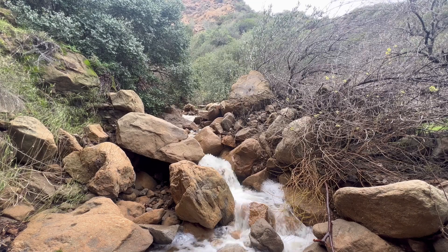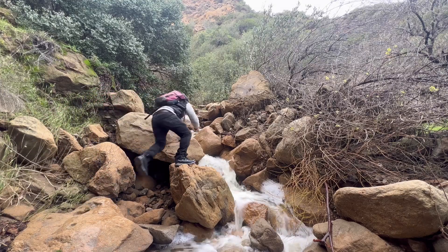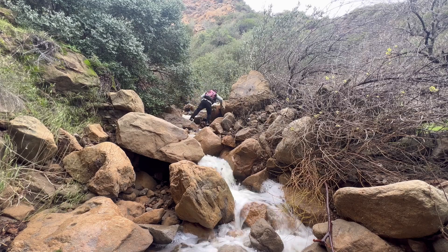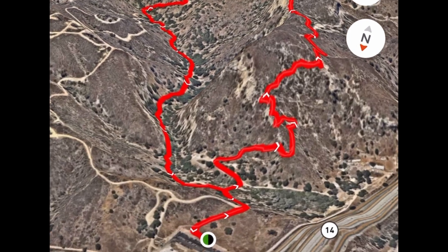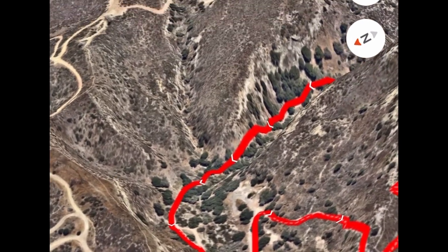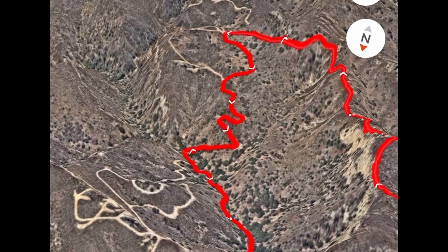Today we're in Whitney Canyon Park and we're going to hike to Ellesmere Falls. According to the AllTrails app, this is a three-mile round-trip hike. However, when you do this hike there is a turnoff up ahead that you have to take to make it to the waterfall.